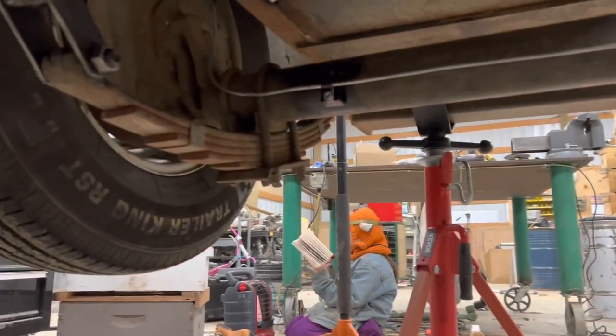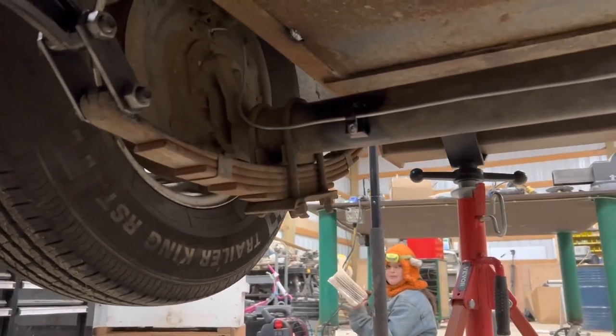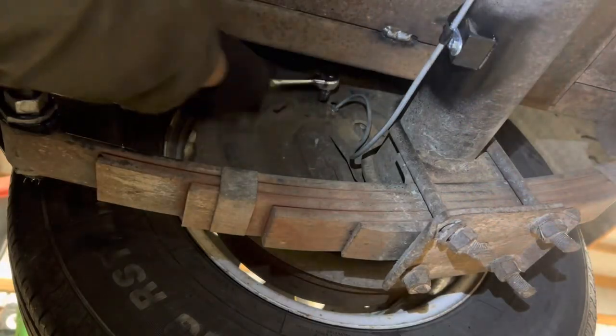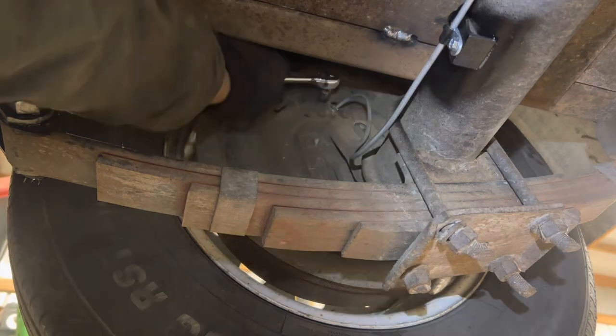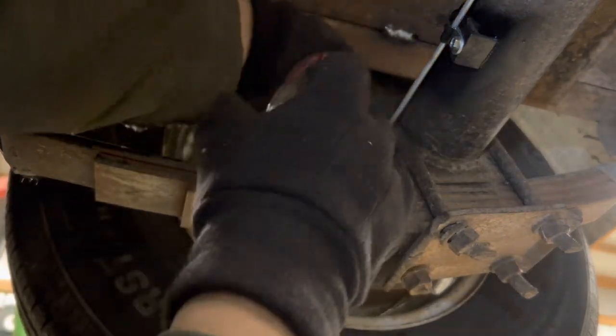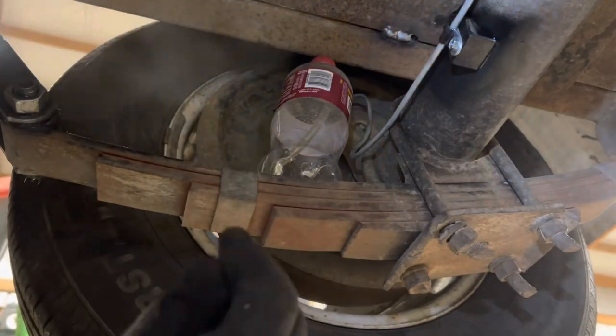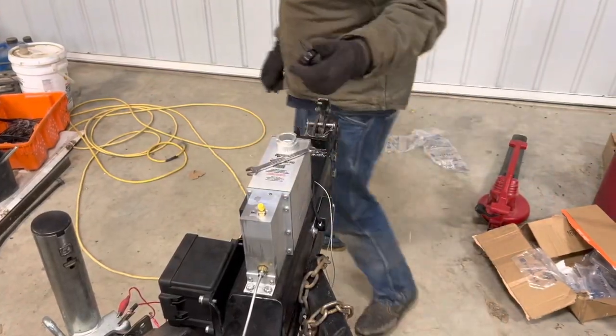Okay, let's crawl underneath here. Give me my light. There we go, now I'll shove this tube in more. Get this right here — there we go.